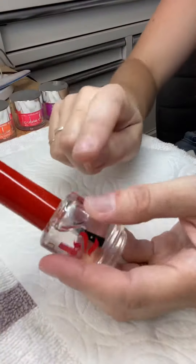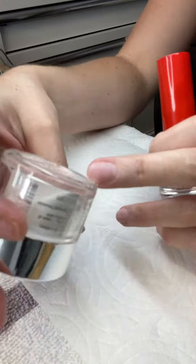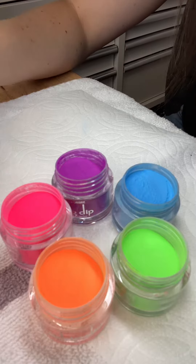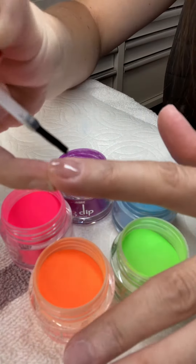Step two, base coat. Now you can use this — you can use the clear base. I like my nails to be a little bit thinner, so I'm not going to use this. Don't paint them all at the same time or they'll dry too quickly. This stuff is so easy, so just apply one thin layer at a time. Make sure you don't flood the cuticles — we don't want to make a mess.